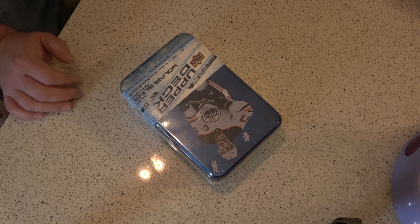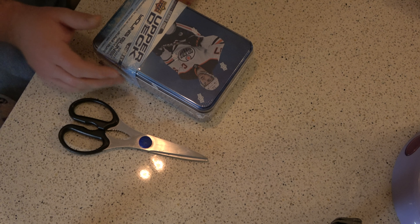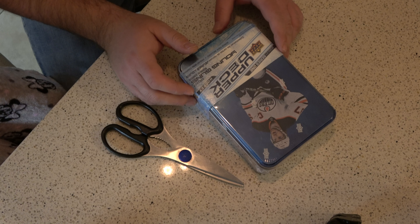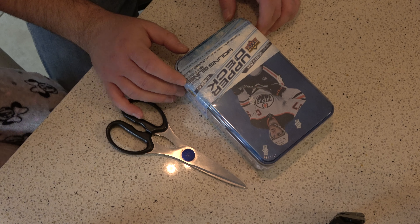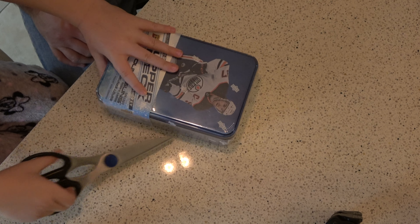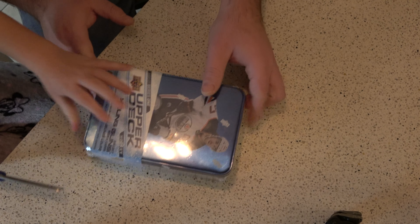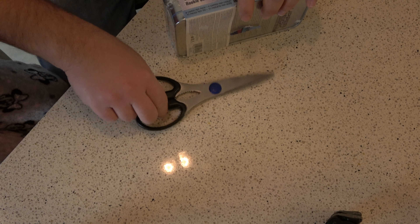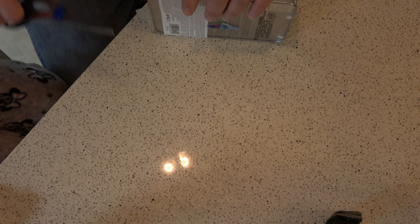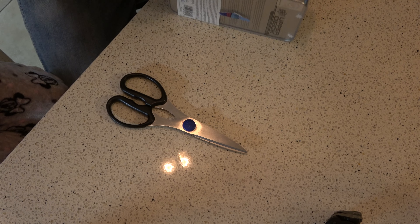Three, two, one — hey hockey fans, it's James and Madison here and we're in the kitchen. Look at this — we got a tin, a 2020-21 tin. We're looking for Laffy Taffy just like everybody else and we're gonna start opening it. Check out this tin — these ones are harder to find. It's insane how popular this has become. I think we are the only ones that got hockey cards.